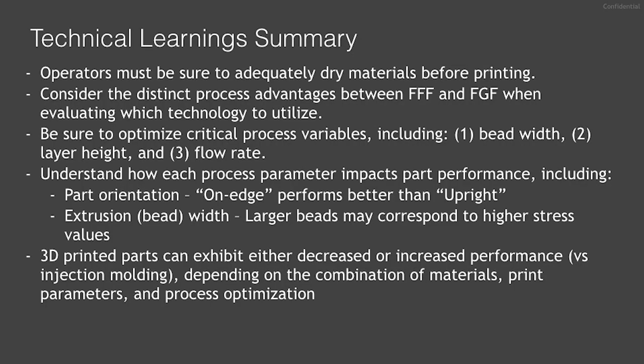A high level summary of what was reviewed today: First, an understanding of material handling requirements — especially drying — of the respective material you are printing is critical to your success. Second, there are various advantages of FFF and FGF you should consider when selecting which technology to utilize for your application. Third, after determining which technology to utilize, the most critical print process parameters to optimize for the best appearance and strength are bead width, layer height, and flow rate. When evaluating mechanical performance, be aware of the print direction in respect to the part orientation, and note that extrusion width has a direct impact on mechanical performance. Lastly, the performance of 3D printing technologies is often compared to traditional processes such as injection molding — consider all the factors in the print technology you are using in comparison to the actual behavior of the part in your application when evaluating performance.